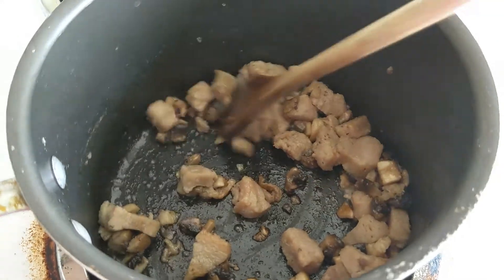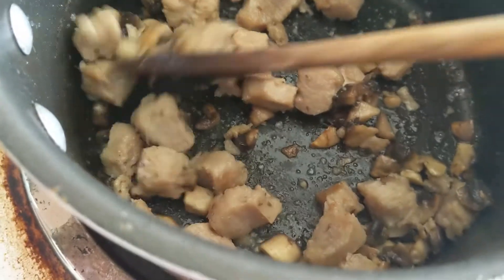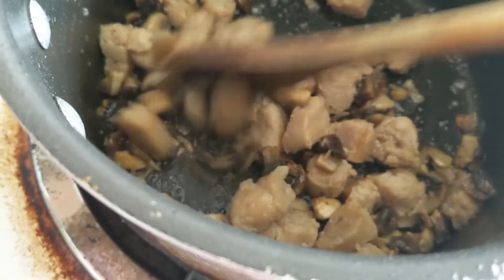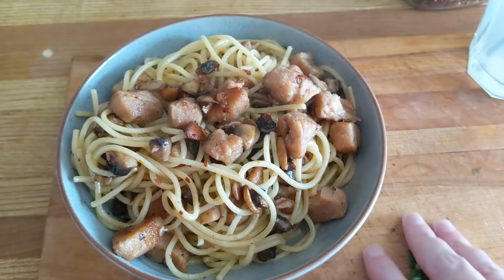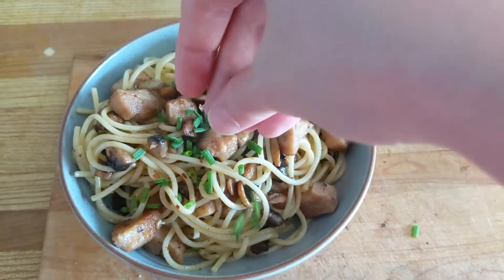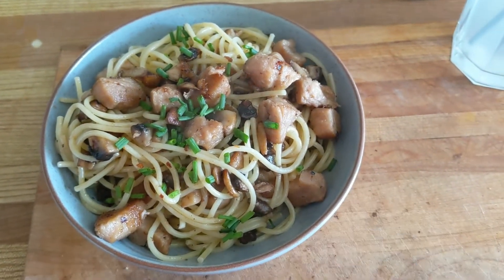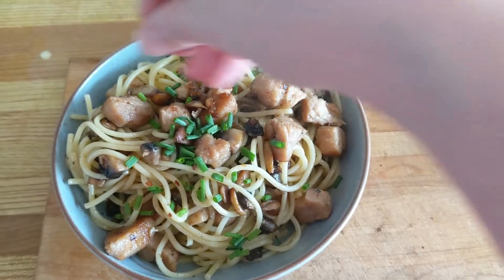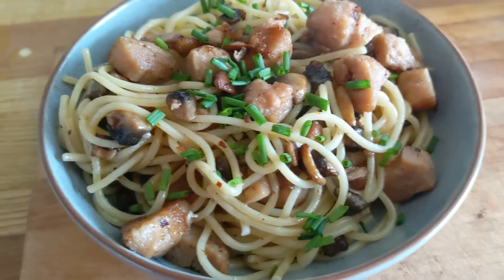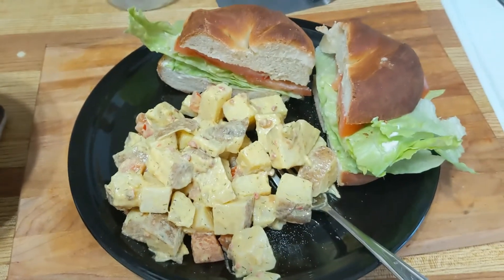Today I'm making a butter pasta, and I figured out a really awesome soy chunk technique. I fry up my rehydrated soy chunks to get a little bit of a crispy outer layer, and it kind of tastes a little bit like pork. So all this is is butter pasta with some fried soy chunks, walnuts, mushrooms, and chives sprinkled over.